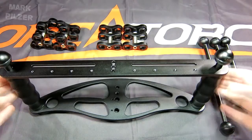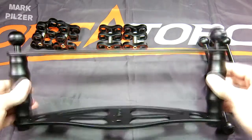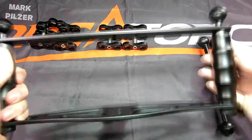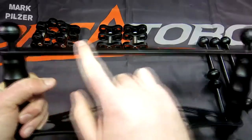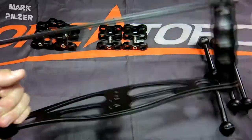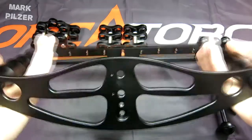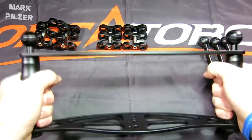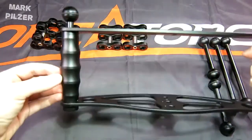Hello dear friends and followers. Today we have the OrcaTorch H01 camera tray for review. We have pre-assembled the base plate, the top plate, and the two handles. As you can see, it is a very sturdy package and it looks very good in terms of design.